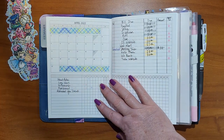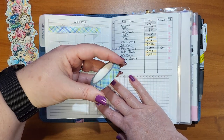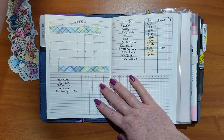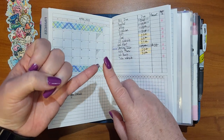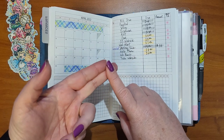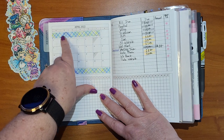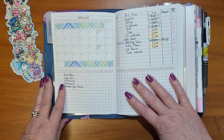This washi tape is from the Coco Daisy kit — I love the colors in this. I wasn't much of a fan of the kit this month because my least favorite colors are green, yellow, brown, and orange. But when it's mixed in with a really pretty blue and it's a light green, it's not so prominent. I really thought this was pretty, so I did keep that.